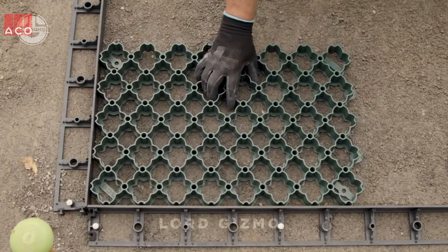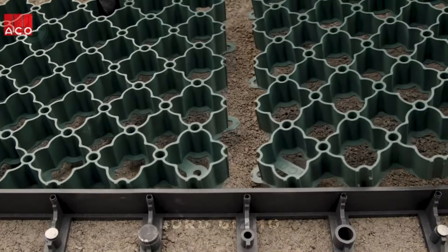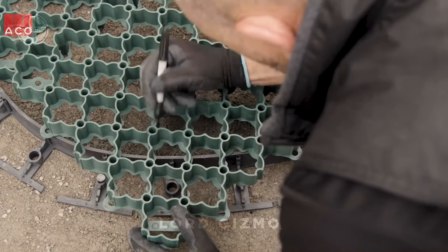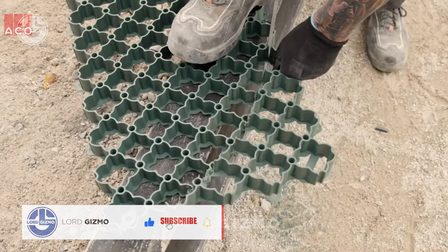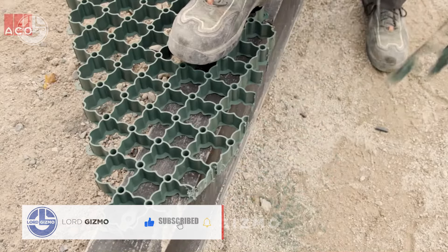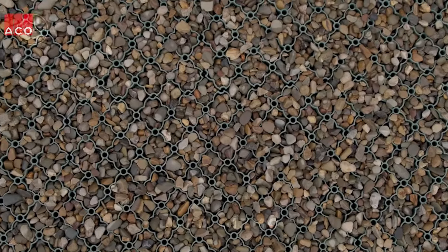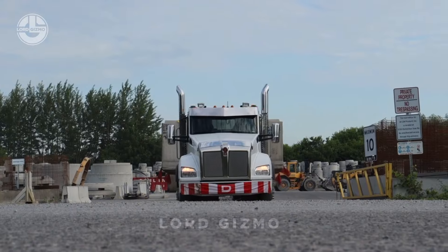Just level the surface, lay the grids down and fill them with gravel, soil or even grass for a durable and stable surface. While it's strong and perfect for stabilizing your yard or driveway, the real question is how comfortable is it to walk on? The grid structure may feel a bit different underfoot at first, but once you fill it properly, it creates a smooth, firm surface that should hold up well.